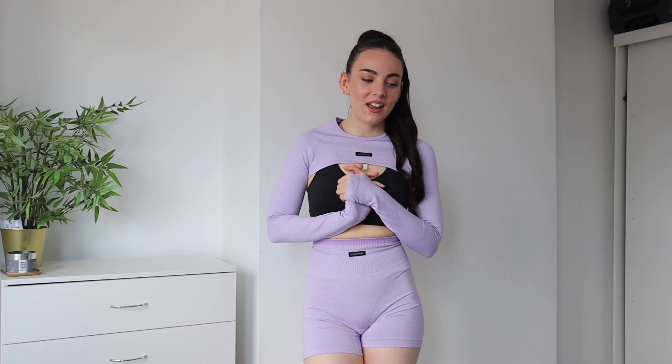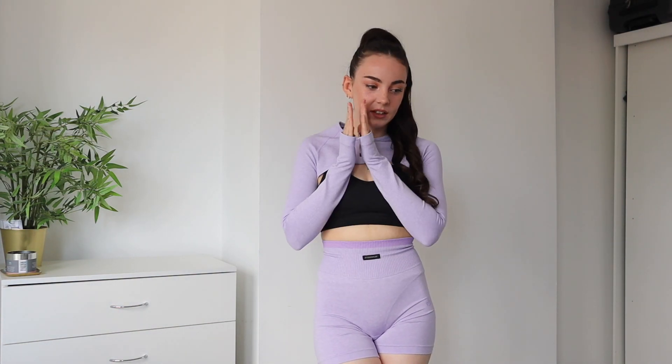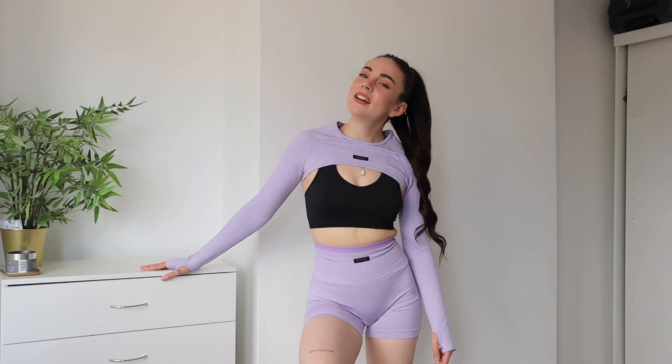That concludes this try-on haul of the new Excel Seamless collection! I feel very excited to get wearing and testing these pieces. I know they're going to be incredible because the wearability never lets me down — I always feel supported, comfortable, and confident in Ryderwear pieces. Thank you again if you use my discount code, I really appreciate it. Thank you so much for watching, I'll see you very soon!